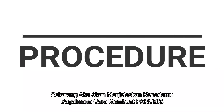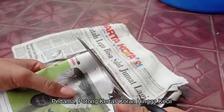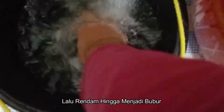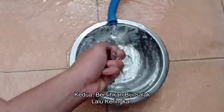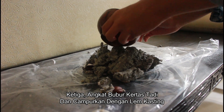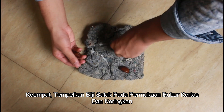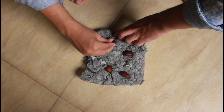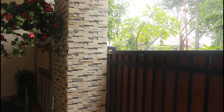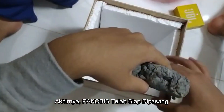And now I'm going to explain to you how to make Packabish. First of all, cut the newspaper until it's small enough. Then soak it for a while until it becomes a pulp. Secondly, clean the snake fruit seeds and dry them. Thirdly, take the pulp, then mix it with casting glue, and then shape it into a panel. Fourthly, glue the snake fruit seeds on the surface of the pulp panel and dry it. And finally, Packabish is ready to be installed.